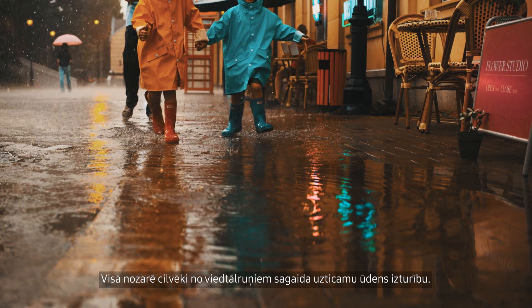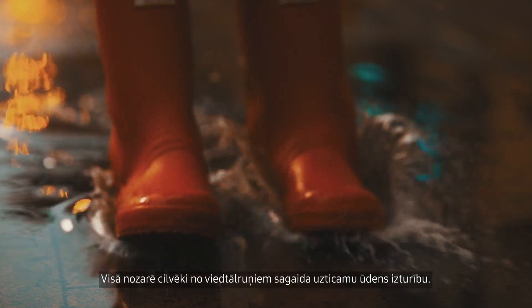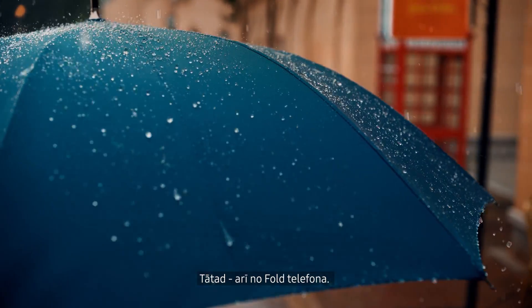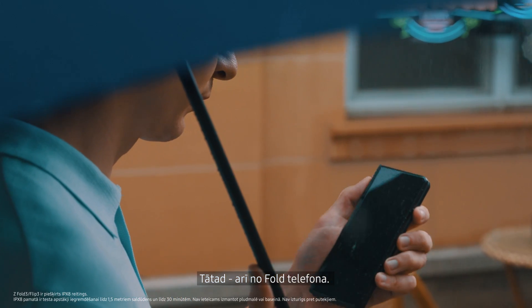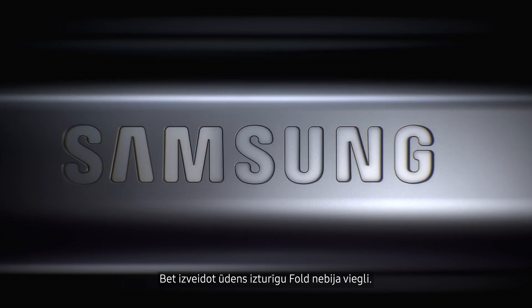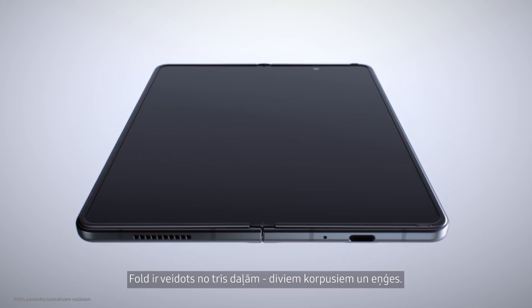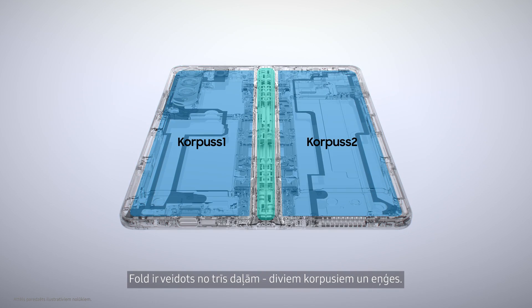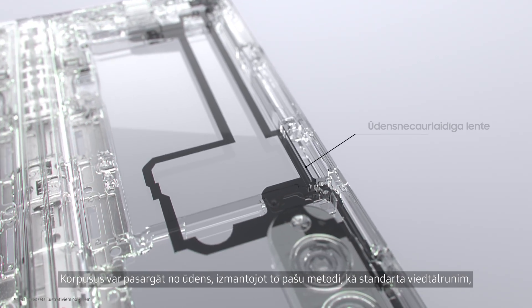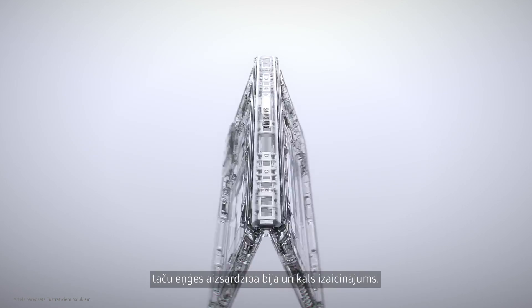Across the industry, people have come to expect reliable water resistance from their smartphones. So naturally, it was also expected on our fold. But making the fold water resistant wasn't easy. Unlike bar type smartphones, the fold is made of three parts: two bodies and a hinge. The bodies can be protected from water using the same method as a standard smartphone, but protecting the hinge was a unique challenge.